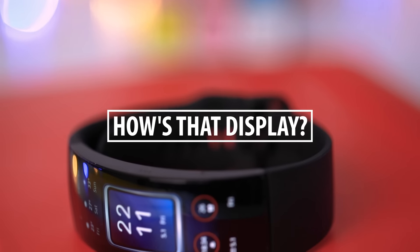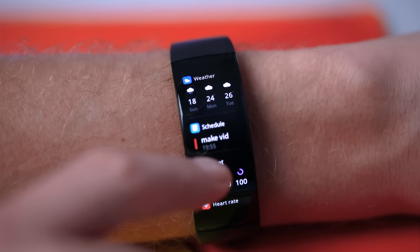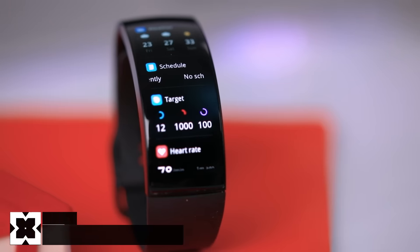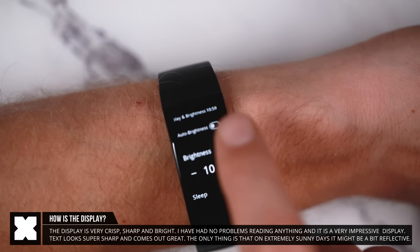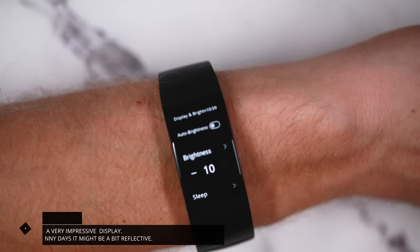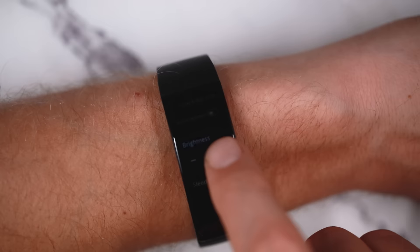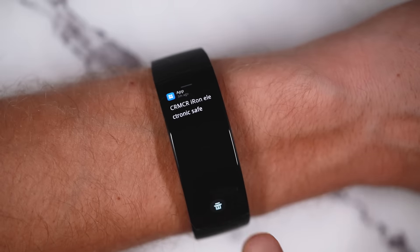The display is bright, super sharp, and looks very crisp. The menu items and text look really good on it. You can choose auto brightness which will be friendlier on the battery, but I personally like the brightness a lot and have set it to maximum brightness at all times.